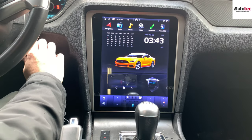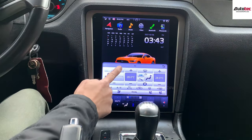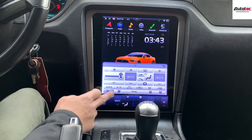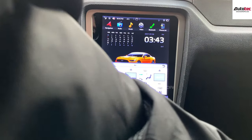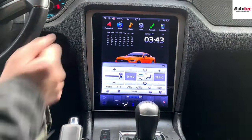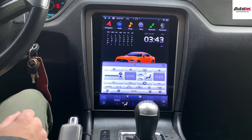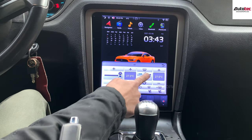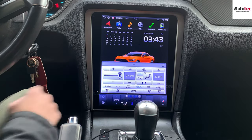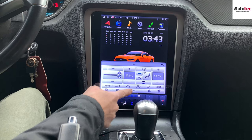Now I'm going to show you the climate control — I need to turn on the engine first. All the features are fully compatible. If your car comes with heated seats, you can also control the heat seats. This system also supports that. You can also change the temperature here, and it supports dual zone climate control if your car comes with that feature. You can change the fan mode, the rear defroster, and the circulation mode — everything is fully compatible.